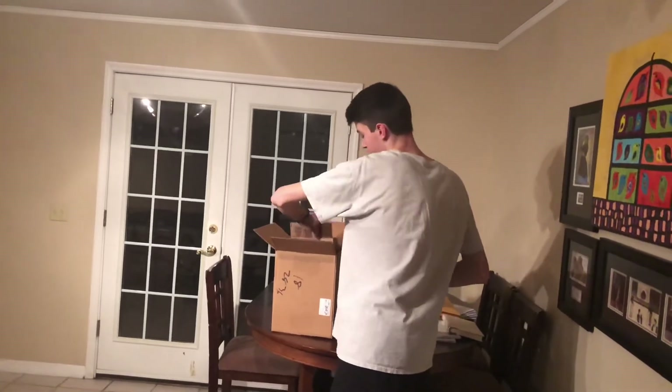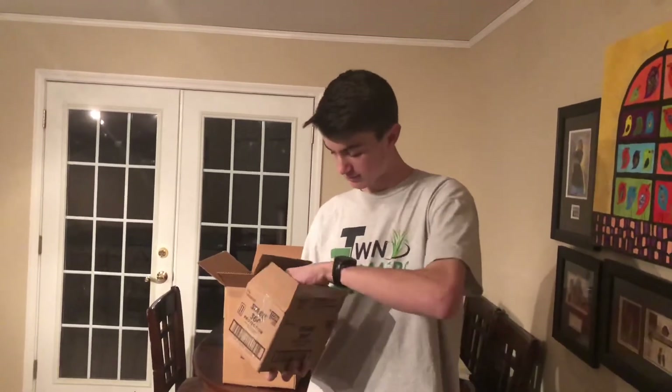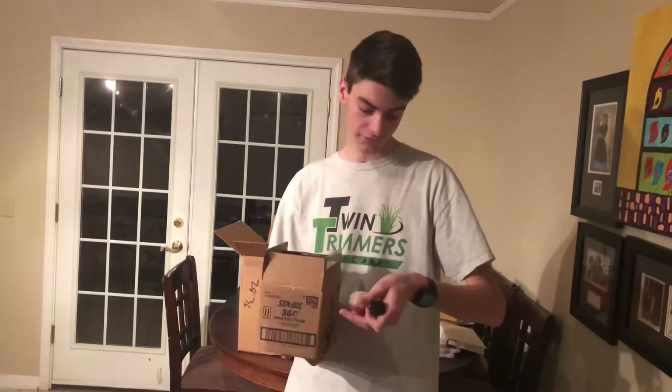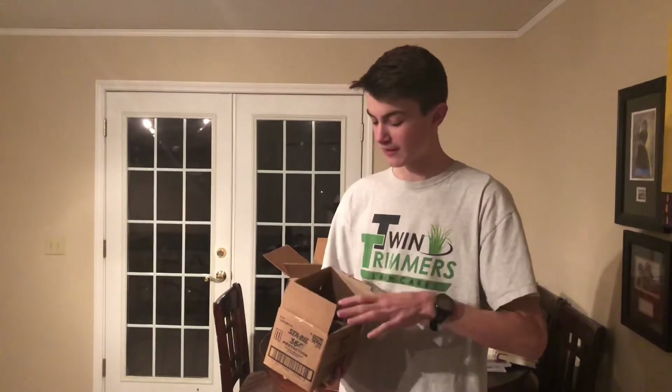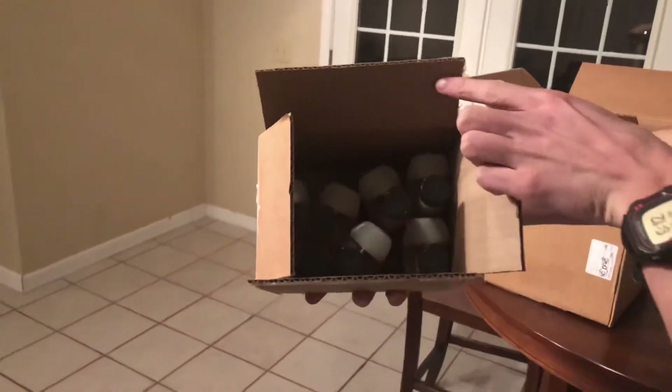Next, another box of STA-BIL — this is the last thing in here. We have just the regular STA-BIL Storage, which is probably what you guys know the most. It's what you use to keep your equipment going and stabilized throughout the winter, so when you get ready to start up your equipment in the spring it's already ready to go. It keeps the ethanol from building up if you use ethanol in your fuel. We have 7 of them in here, and since it's winter now we're about to winterize our equipment.